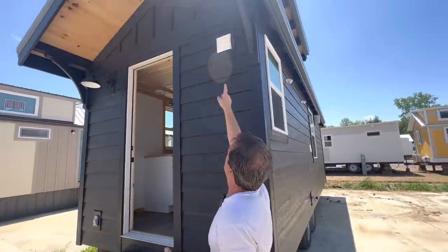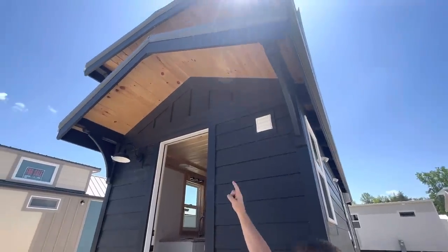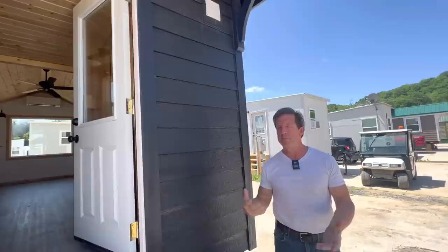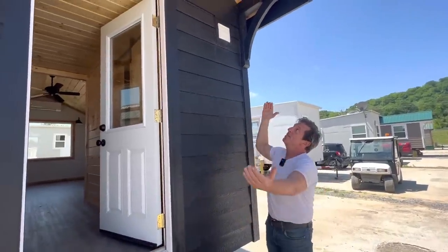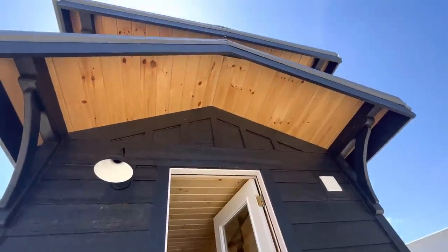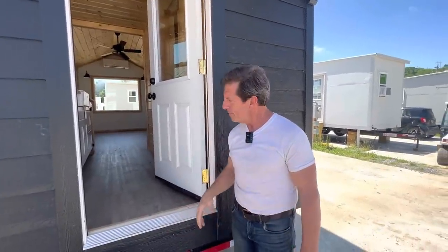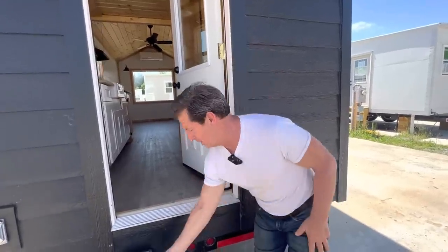I also use large fascia boards and large frieze boards — if you're a carpenter or tiny builder watching this, you know what we're doing. It's more expensive, but I'm trying to make it look more architecturally appealing. That big overhang also protects the door and the floor. This is a wood framed home with polyurethane closed cell spray foam insulation.